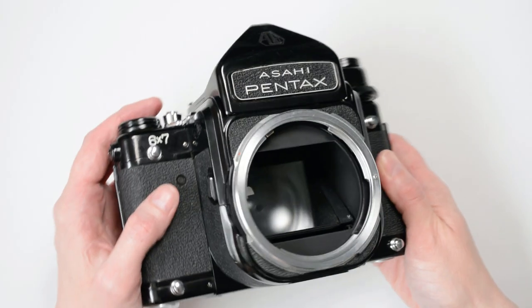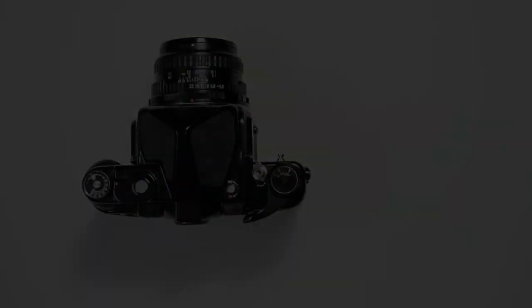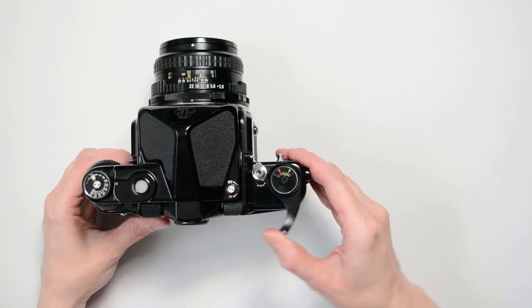Here's what it looks like on the inside when the mirror returns to the standard position. This process will cause you to lose one frame on your film, but when you're finished, you can continue making pictures normally.